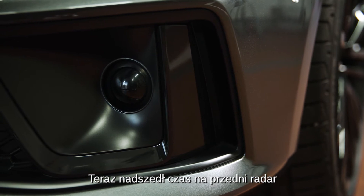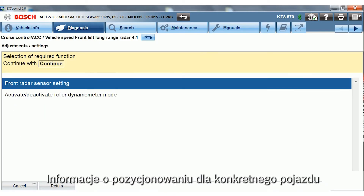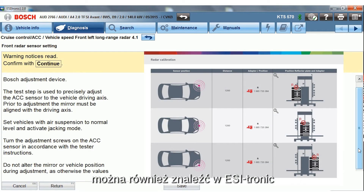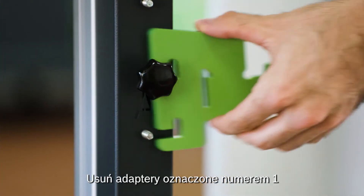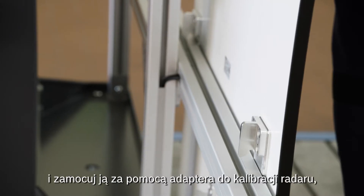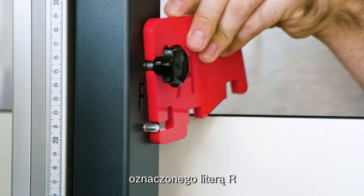Now it's time for the front radar. The vehicle-specific positioning information can also be found in EZtronic. Remove the wheel adapters, then mount the dual board vertically on the crossbar and fix it with the R adapter for the radar calibration.